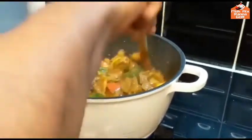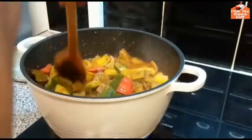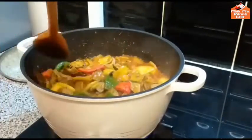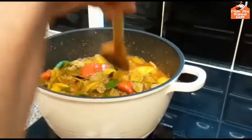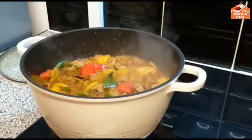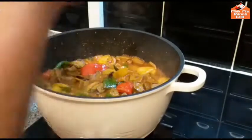We will have a taste of the food and the food is good. So let's go to the restaurant.